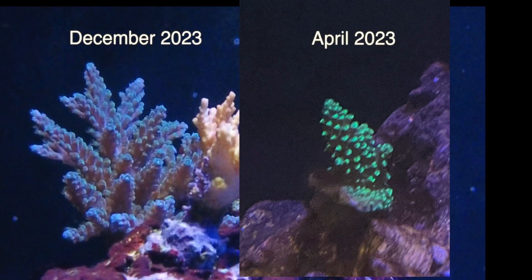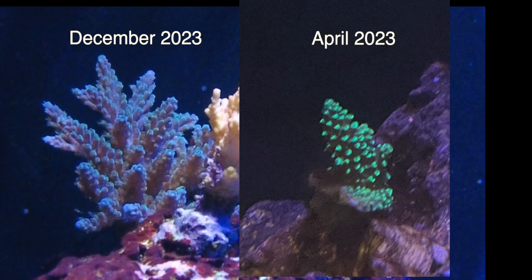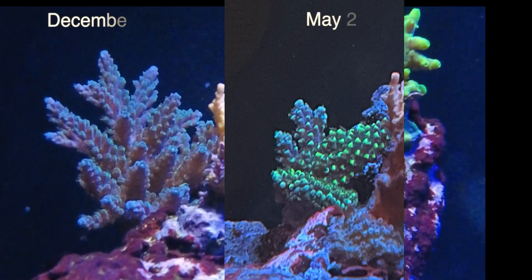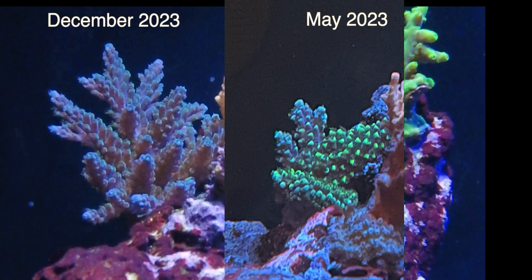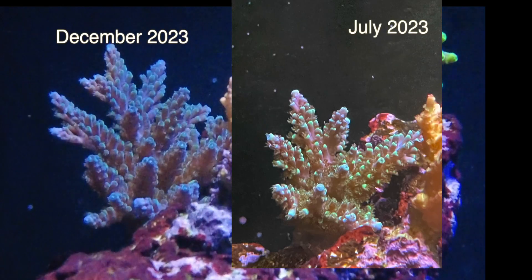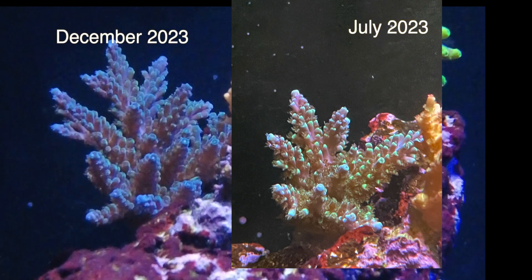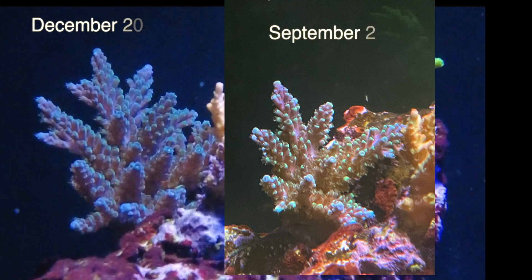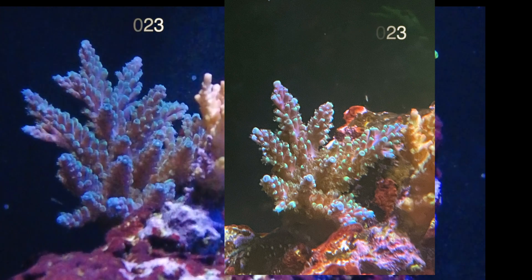I bought this Acro right at pretty much the beginning also. I put it in the tank and it readily turned brown and started STN-ing. It was on the bottom of the tank and you can't really blame it — the tank was pretty new — but it did survive. I moved it up higher and now the growth is incredible, as you can see it's really expanded its growth here, which is the last few months.